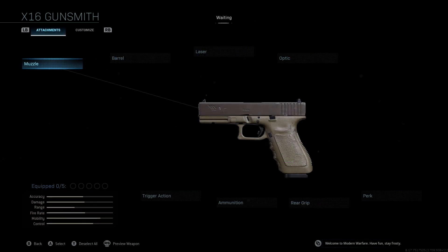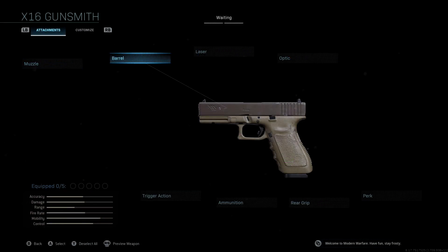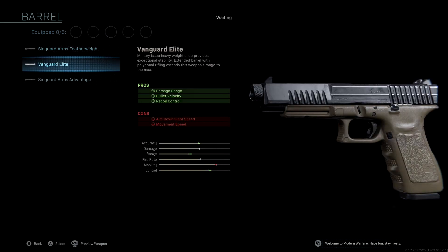If you take a look at the attachments, we're not going to be using a muzzle. The barrel that we're using is the Vanguard Elite. This is going to give us damage range, bullet velocity, and recoil control, and is honestly the best barrel you can use to get an equal boost to accuracy, range, and control. Really important one — so the Vanguard Elite barrel.